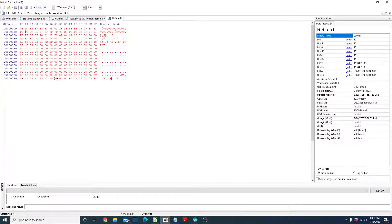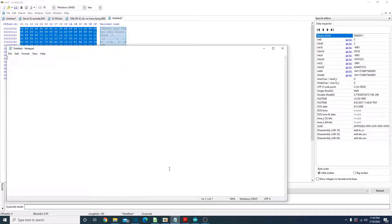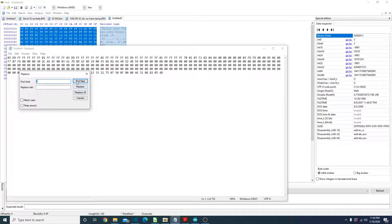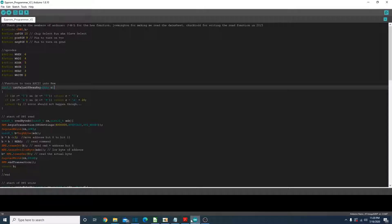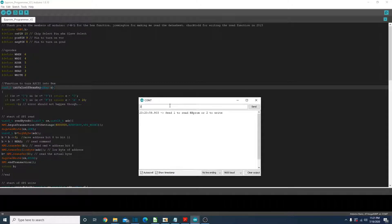I've plugged the Arduino back into the computer. Let's copy this from HXD. Whenever you copy from HXD you end up with all these spaces, so I always use the replace feature in Notepad to replace all the spaces with nothing. Then copy and paste it, open the serial monitor back up, press 2 to write, and Ctrl+V. Now we have written it to the EEPROM.